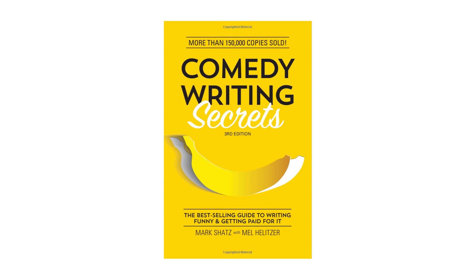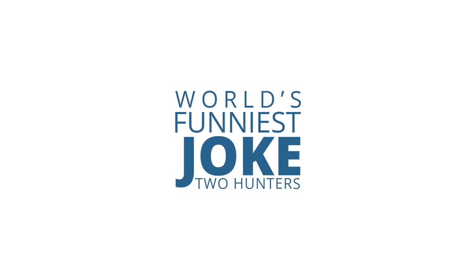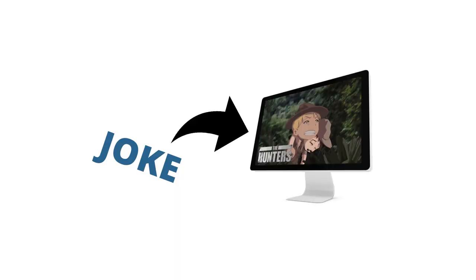In the book Comedy Writing Secrets by Melvin Hellitzer, the author mentions what is considered the world's funniest joke about Two Hunters. So we thought, what if we transform that joke into an animation?